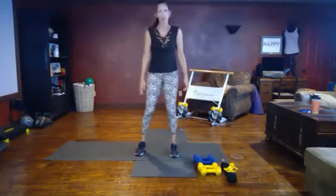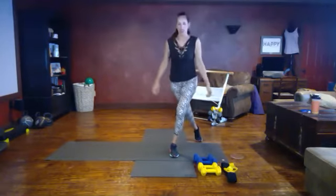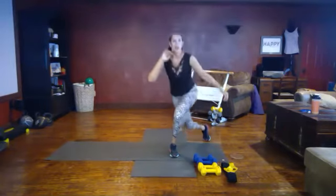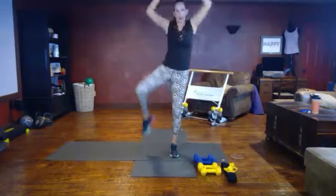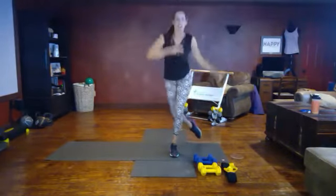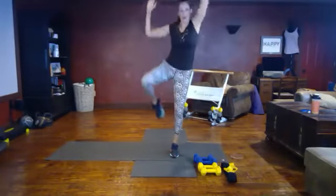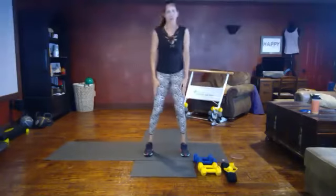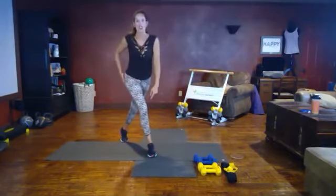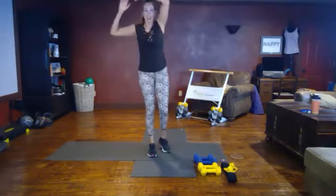Next move: curtsy oblique crunch. Stepping back into a curtsy like you're curtsying to the queen, then tap and crunch. Use your balance for the oblique crunch, targeting the side of your core. We're going to do that on the other side — find your balance on the other leg. You shouldn't be feeling this at all in the knee. If you feel it in the knee, push back into the glute.